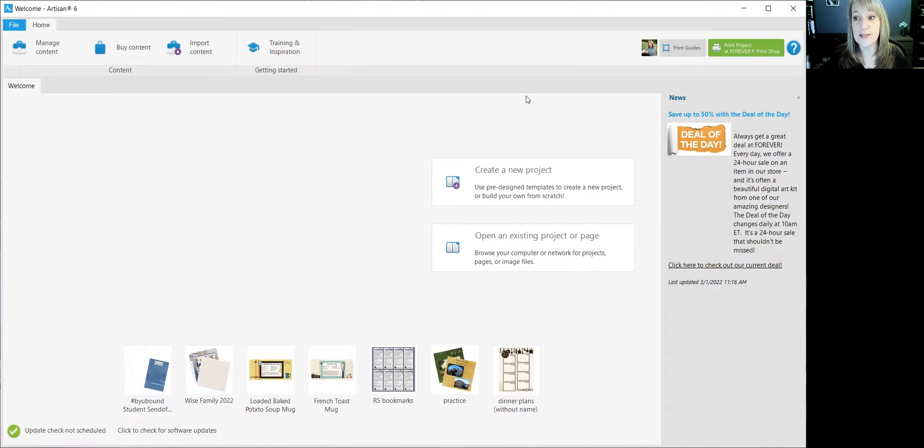That is how you purchase art in Forever, download it to your computer, and import it into Artisan so you can use it in all your projects. I hope you found this video helpful. If you did, give it a thumbs up — liking it on YouTube helps other people find it. If you'd like to see more, please subscribe to the channel. Thanks for watching.